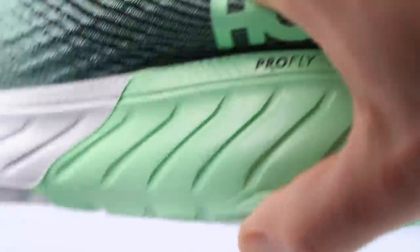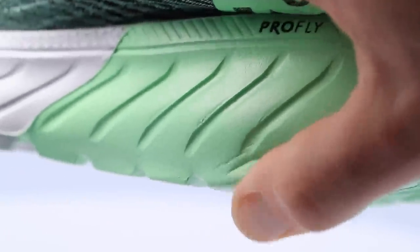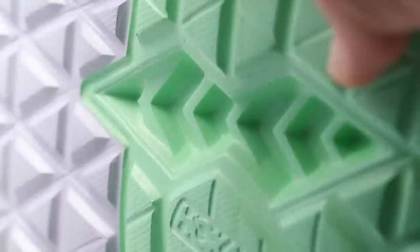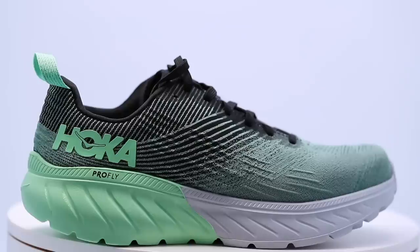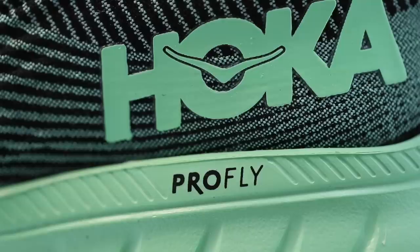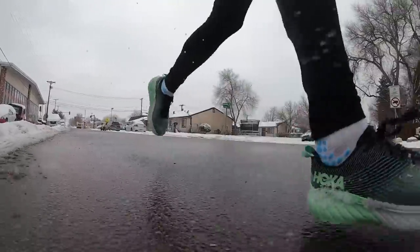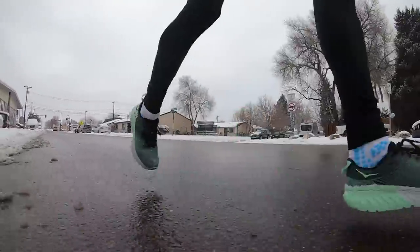Moving on to the midsole of the Hoka Mach 3. At 22 millimeter and 17 millimeter, we're not going to put this in the maximalist category — it's more middle of the road with respect to stack height. If you prefer a Hoka with a lot of midsole protection, this might not be for you. It's their Pro Fly midsole foam. Also on this midsole: the classic Hoka meta rocker — think of a rocking chair, heel to toe, heel to toe.